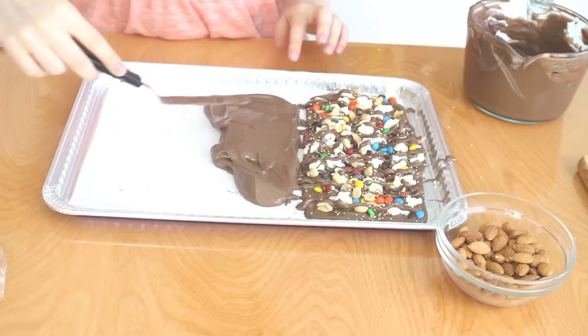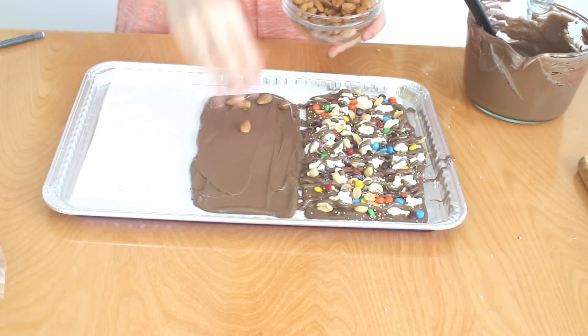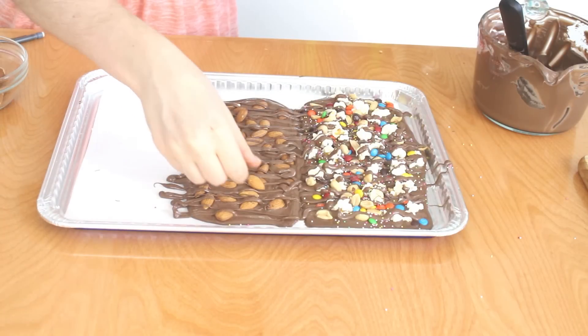To make the chocolate almond bark, begin by spreading out your melted chocolate all over the second rectangle. Then sprinkle on some whole almonds and press them into the melted chocolate. Drizzle on some melted chocolate, and then top it off with a few more almonds.